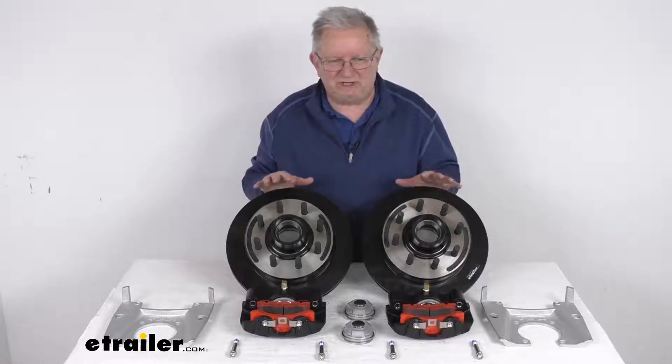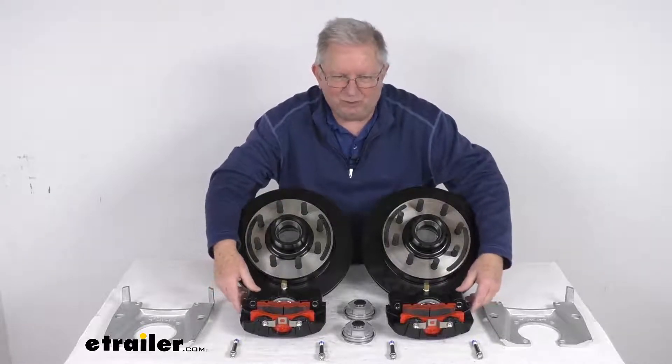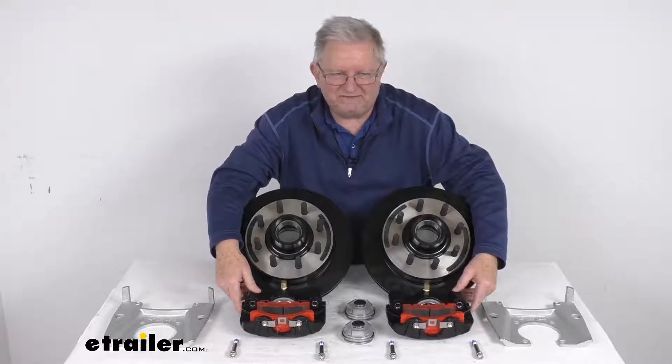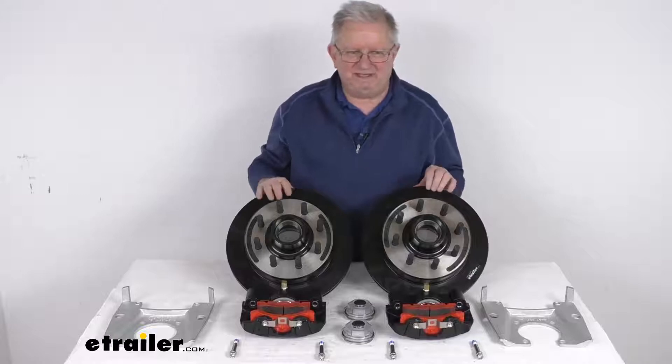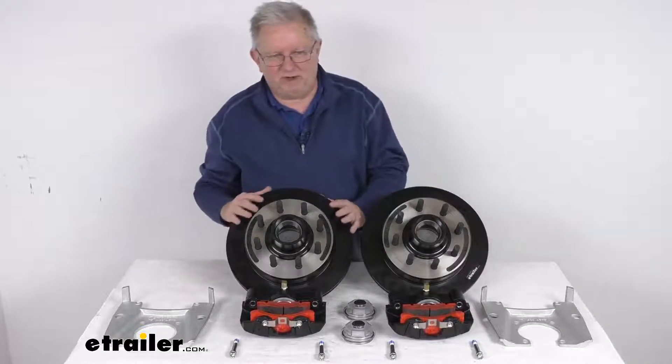The E-Coat finish on the rotors and calipers provides nice corrosion resistance for both fresh water and salt water use. The hub and drum is an integral hub and drum assembly — you can see it's all one piece.